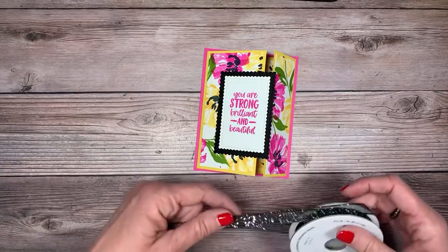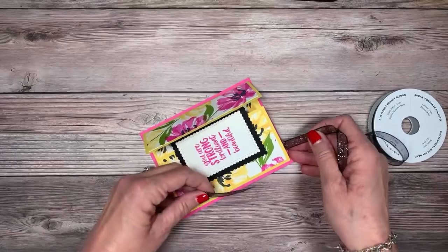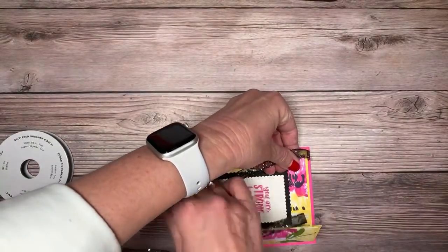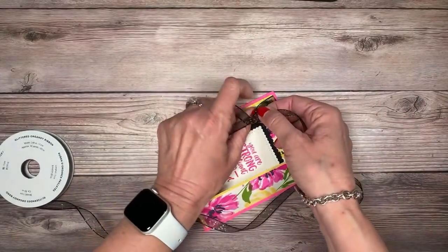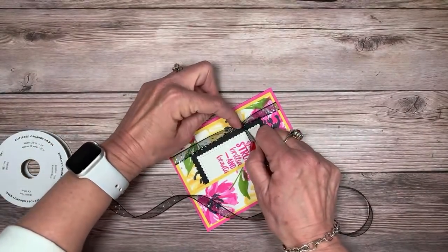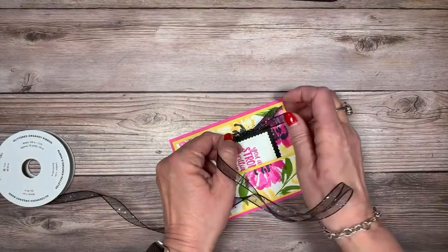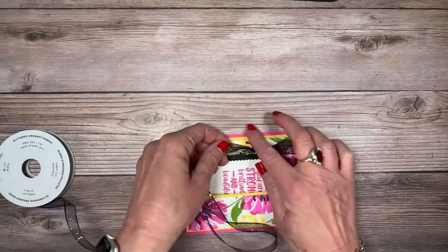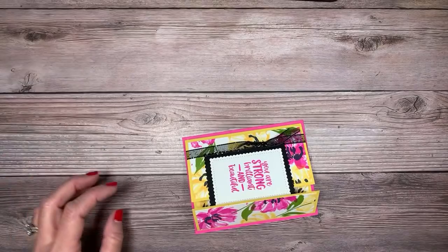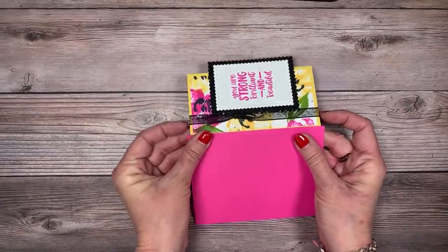Let's add some ribbon — I'm using the black glittered organdy ribbon. I prefer to leave it on the spool because I use less that way. We're going to tie a nice square knot: go right over left and under, give it a tug pulling up and down to tighten it, then go left over right and under. Pull what's in your left hand and you'll get a really nice square knot. Trim it off — no waste at all. Slide the ribbon into position and our first card is done!